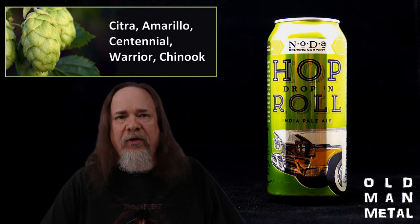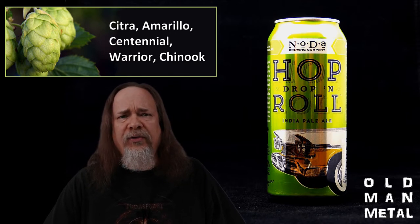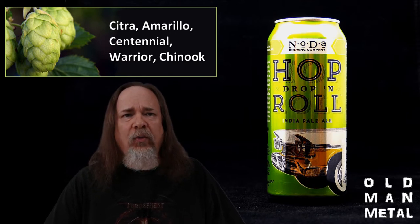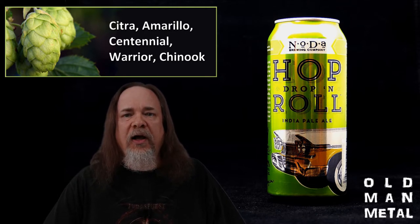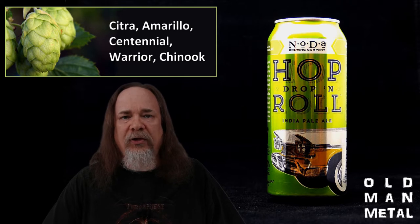Based on that hop bill you'd expect a lot of florals, bright citrus, and bitter pine — and you'd be right — but there's also an unusual set of melon notes that sets Hop Drop and Roll apart flavor-wise, and there's some nice grassiness to boot, which I always like in IPAs. In true West Coast IPA style, the finish is dry and fairly clean, with a nice resinous pine bitterness that sticks around. Hop Drop and Roll is currently ranked number 33 in the American IPA category on Beer Advocate, so I'm not the only one who thinks it's a great beer.